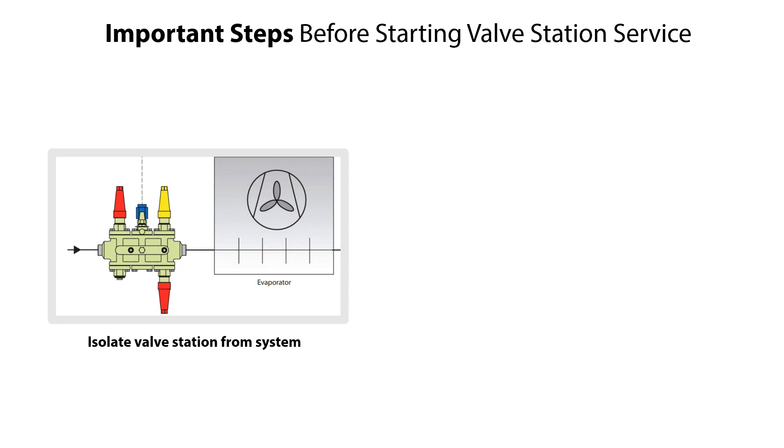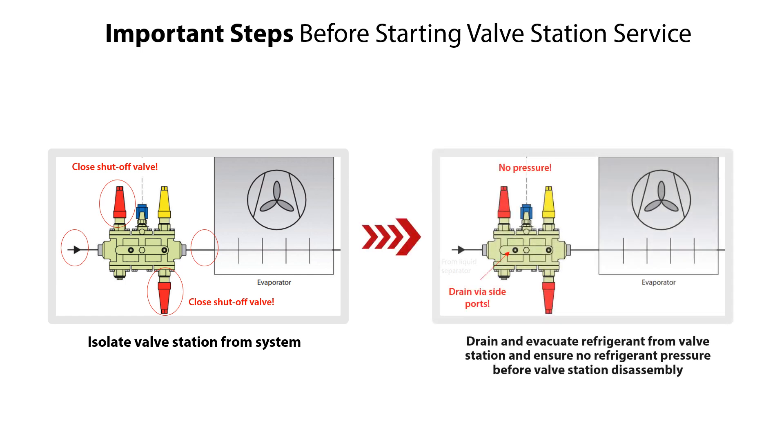Before servicing the ICF-25 valve station, it is very important to isolate it from the rest of the refrigeration system, both upstream and downstream the valve station. If the included two ICF-S25 shutoff valve modules are to be serviced, then use other shutoff valves in the system to isolate the valve station. Otherwise, the valve station can be isolated by closing these two shutoff valve modules. Ensure that refrigerant can be drained and evacuated from the valve station, for example by using one or more of the valve station's side ports.